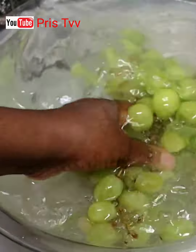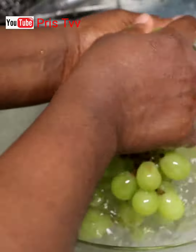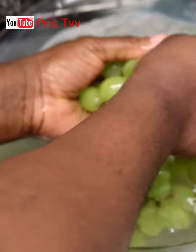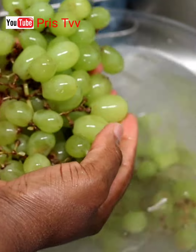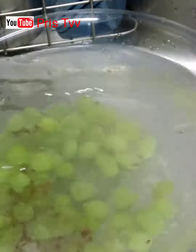After 20 minutes, rinse out your fruits. It's free and clean.